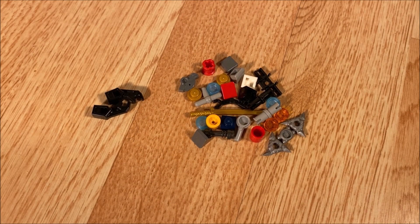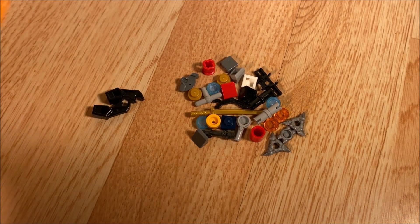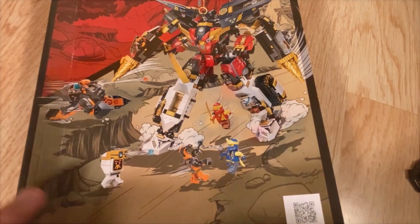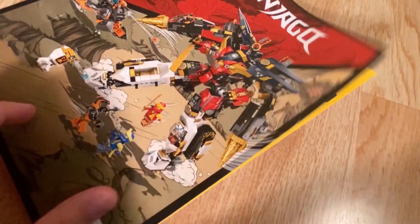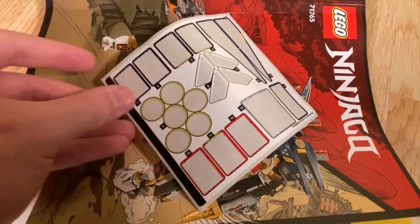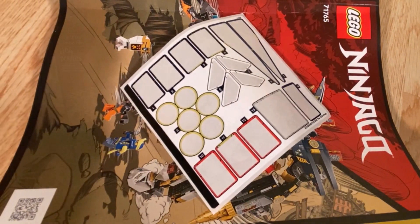Here we have the spare pieces that you get in this set, including the brick separator, which is always included in larger Ninjago sets. Here's a quick look at the instruction manual — a pretty sizable manual for a pretty large set. And of course, here we have the spent sticker sheet. This set uses a lot of stickers.